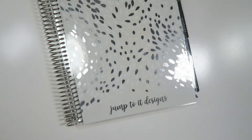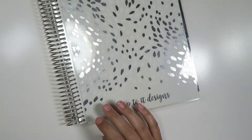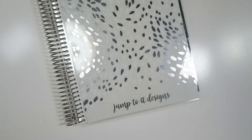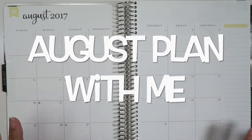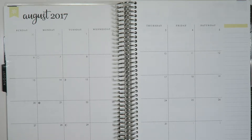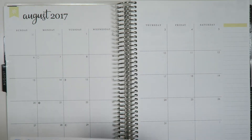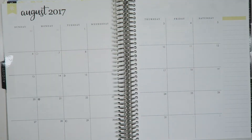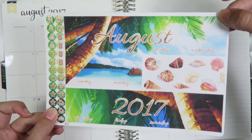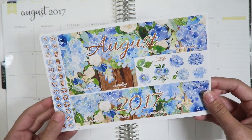I'm still not used to it after all this time. But today, since it is August 5th and still in the early days of August, I thought it would be great to show a plan-with-me for the month of August, because the past two August spreads I've shown were just really sped-up ones on Instagram.